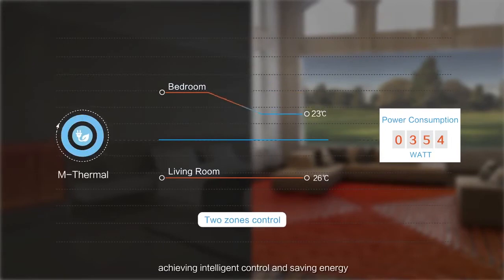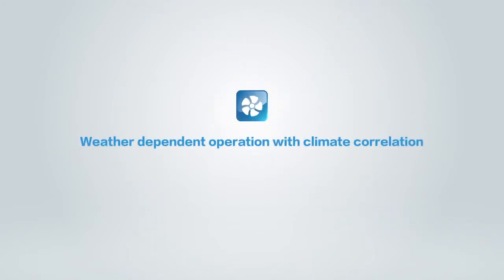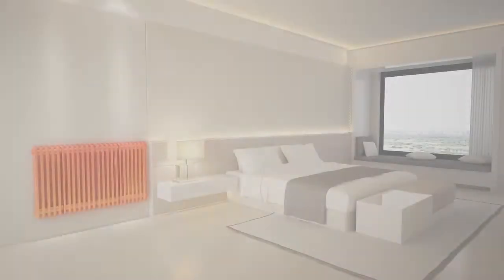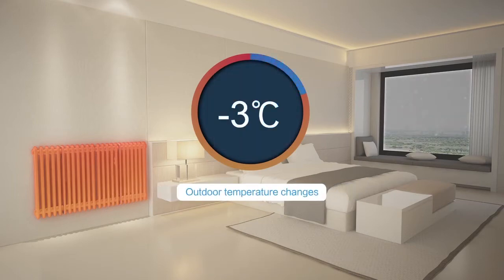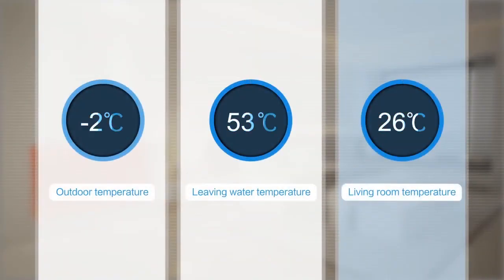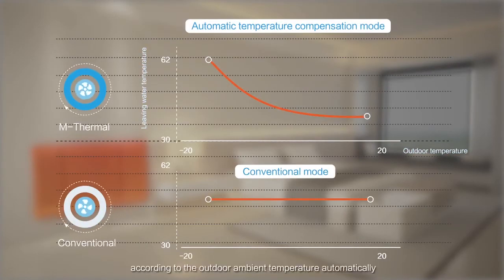Achieving intelligent control and saving energy. In cooling or heating mode, the users can choose the climate correlation curve and the system will set the outlet water temperature according to the outdoor ambient temperature automatically.